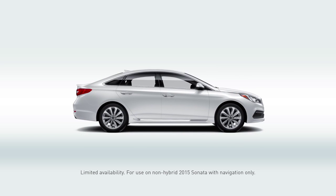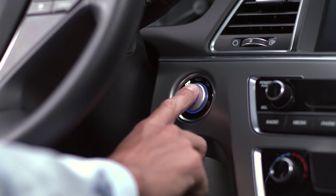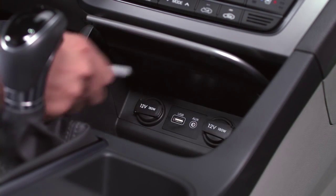But first, a few pre-installation safety tips. Make sure you're in an open, well-ventilated area and set aside that hour I mentioned earlier for the installation process. Turn on your ignition and press the Start-Stop button. Now, insert your software updated USB drive in the specified area.